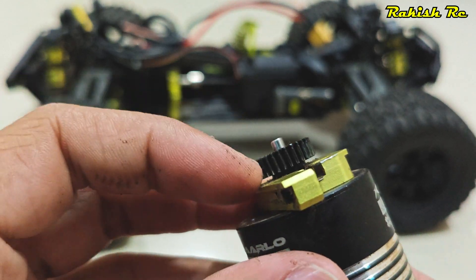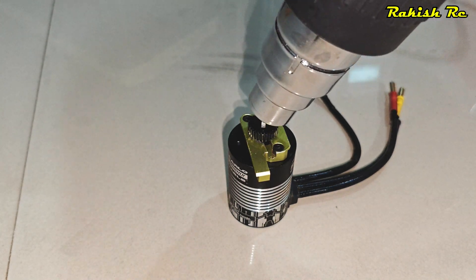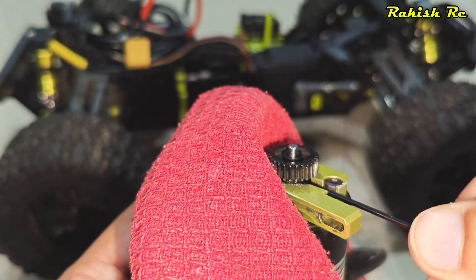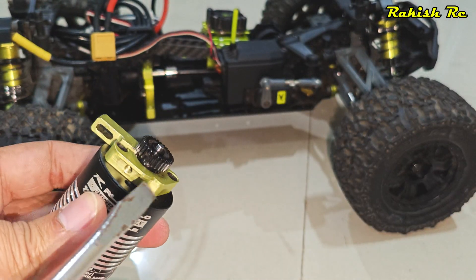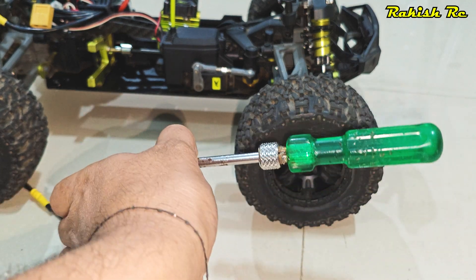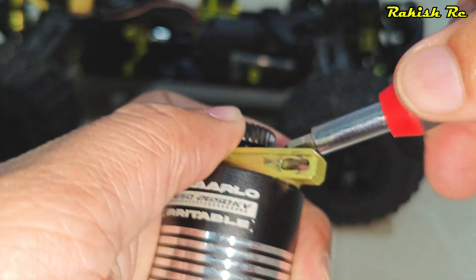We'll need to remove the motor mount from the stock motor. Since it's secured with thread lock, I'll heat it with a heat gun. To remove the pinion gear, be extremely cautious — the grub screw is very fragile from the factory and I've actually stripped it. I'm using a flat screwdriver and gently tapping it placed in between the pinion and the motor mount.